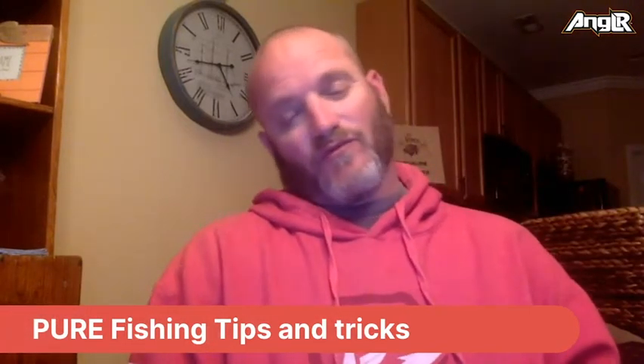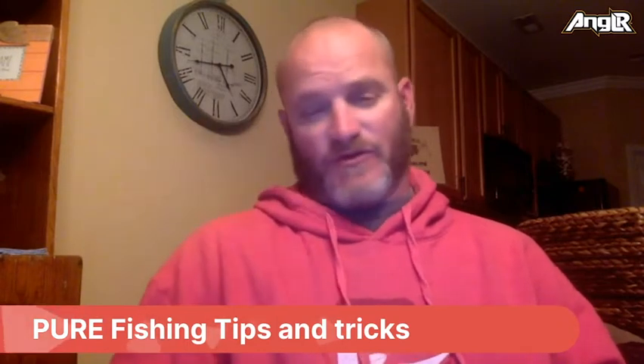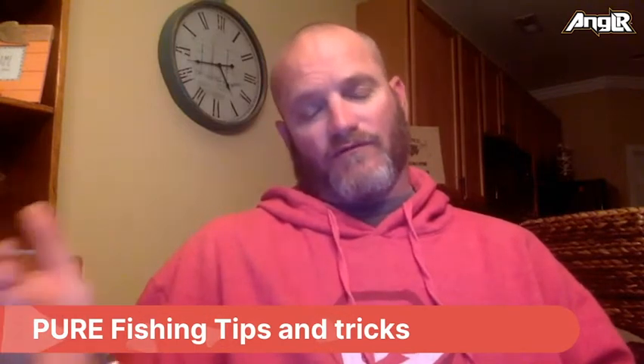The Cane Walker — since it's come out, a lot of people throw it on braid, but I'm still more of a 20-pound mono guy. I just can't quite convert everything over to braid yet. I like to just bomb that thing and make it make as much noise as it possibly can.